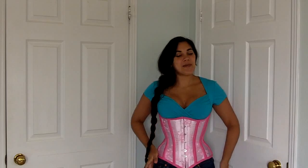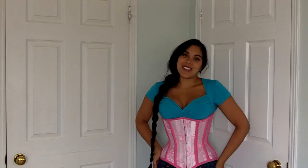So I hope you enjoyed this video on my pink corset, and I will talk to you all later. Bye.